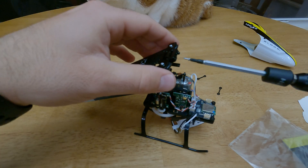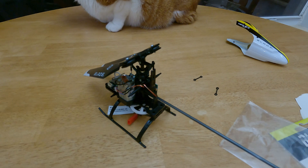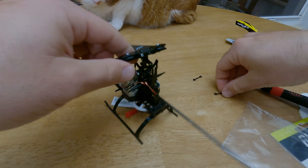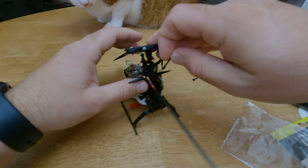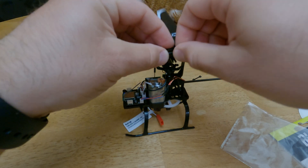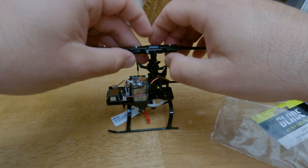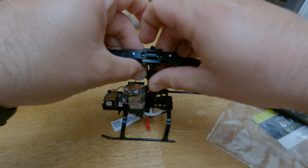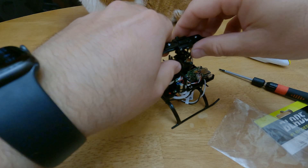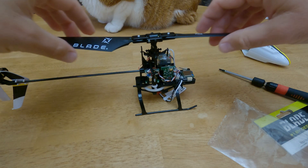Run these two screws back in, nice and tight. Then take your two linkages and connect them on each side — just makes it easier. Pop one on, pop it on the other side. Run it through that main portion there, connect it to the sides. Make sure this one runs in here, pop it on.